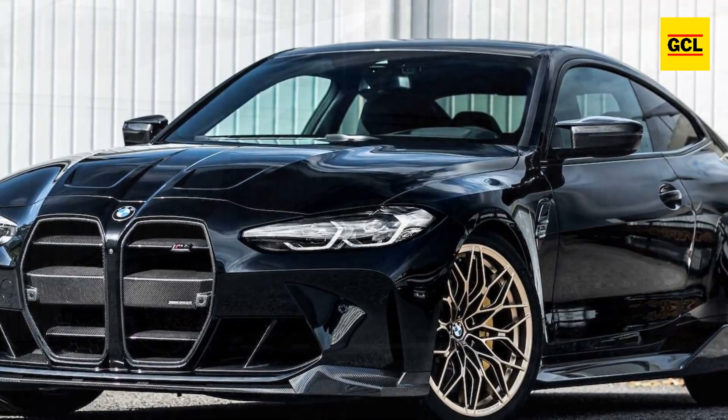The engine update on the MH4 600 is what gives it its true brilliance. With the addition of Manhart's auxiliary control unit, the twin-turbo 3.0-liter S58 engine now produces 635 horsepower (474 kilowatts) and 575 pound-feet (780 newton-metres) of torque. It takes just 10.5 seconds to accelerate from 0 to 200 kilometers per hour thanks to the engine's aftermarket setup.